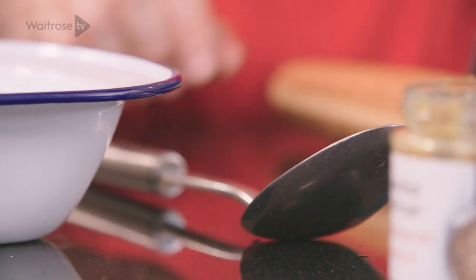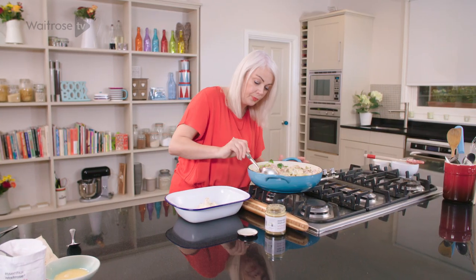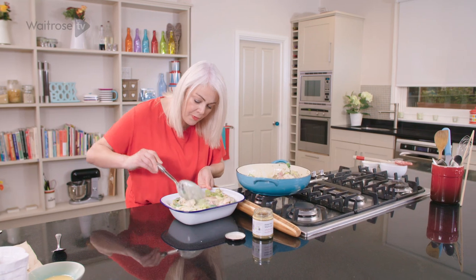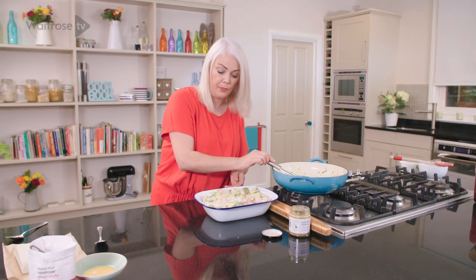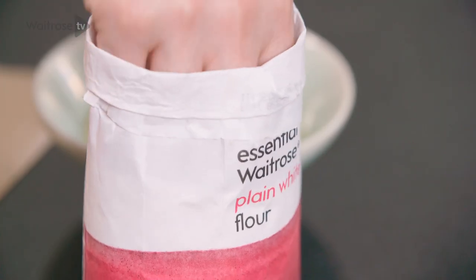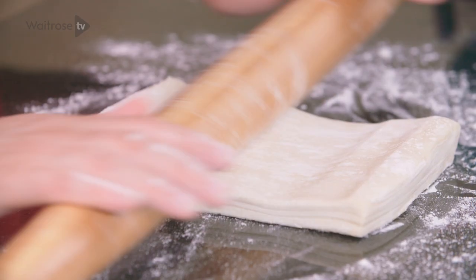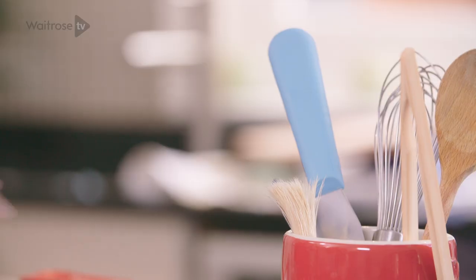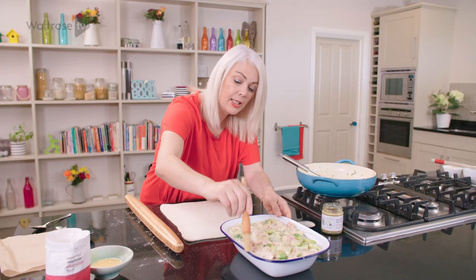I'm going to transfer the filling to a pie dish and just try to spread it out fairly evenly. I'm going to be topping this with just some ready-made puff pastry, so just a little sprinkle of flour and roll it out quite thinly until it's large enough to cover the pie dish. Then just grab a pastry brush, dip it into the beaten egg and just run it along the rim.